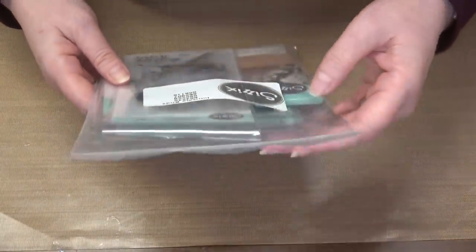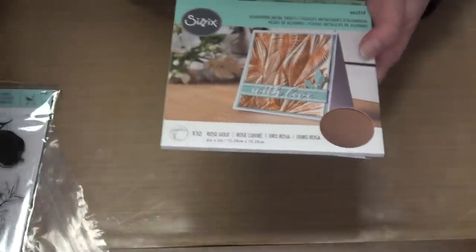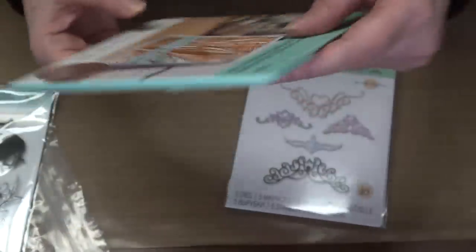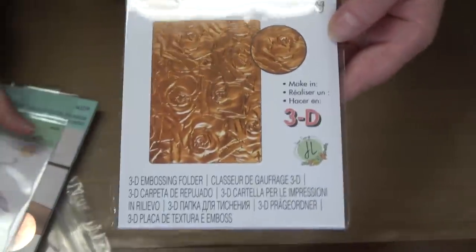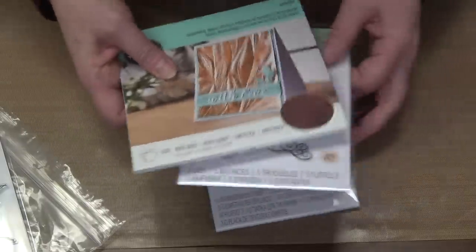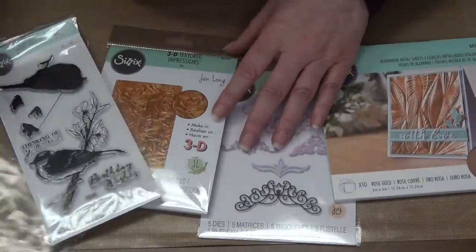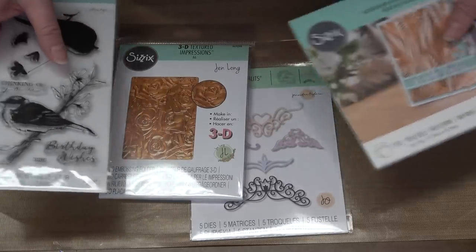Then we have a Sizzix Intricate Birds bundle — this looks like it was a Thursday expedite event. You got the Intricate Birds stamp, the layering stamp, Sizzix FX aluminum metal foil sheets, a new die set, and the Gen Long rose — it was amazing. We have a few left and if you like Sizzix, maybe this one goes for $29.99.